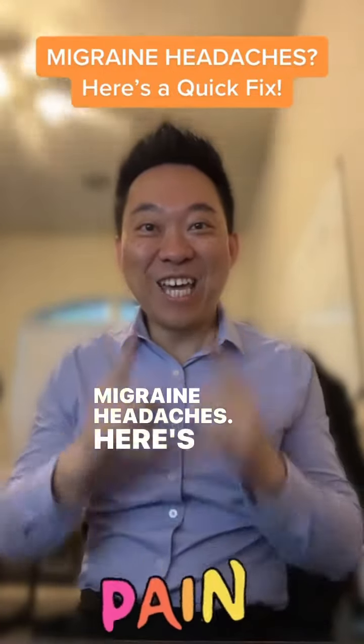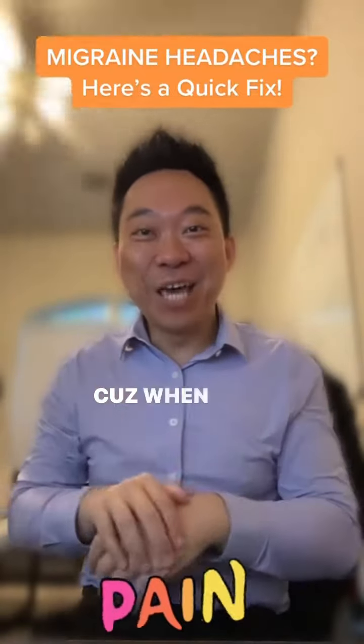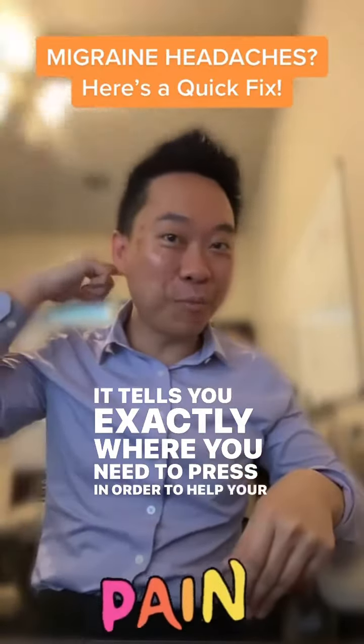Migraine headaches — here's how to fix it. You want to do the 'hey' movement, because when you do that, it tells you exactly where you need to press in order to help your migraine headaches.